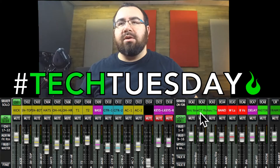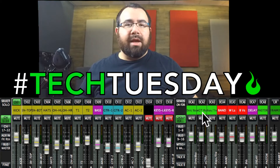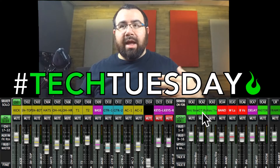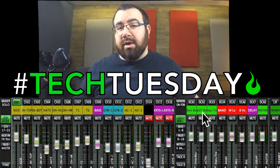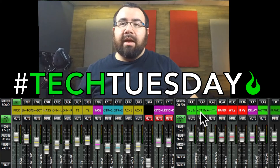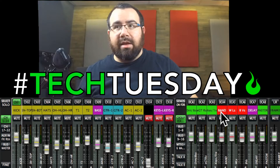Next, I have my electric guitars. Because I turn those up quite a bit in certain sections and down in others, they get their own DCA. I don't do that quite as much with acoustics, so I don't have the acoustics in this DCA — they are being affected by the band DCA.